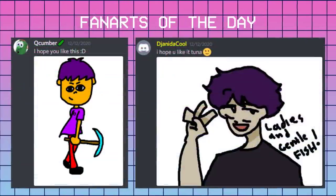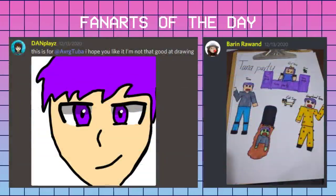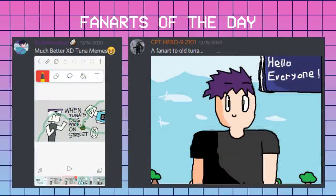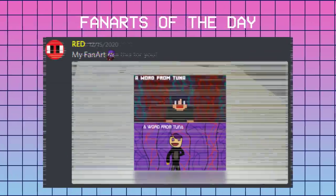Thank you so much for watching, and thanks to my Discord members for sending me these awesome fan arts. If you want to send your fan art or suggest some ideas, you can join my Discord — the link will be in the description below. And with that, I will see you all next time.